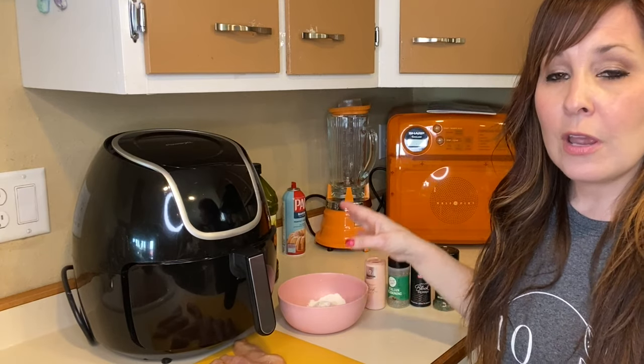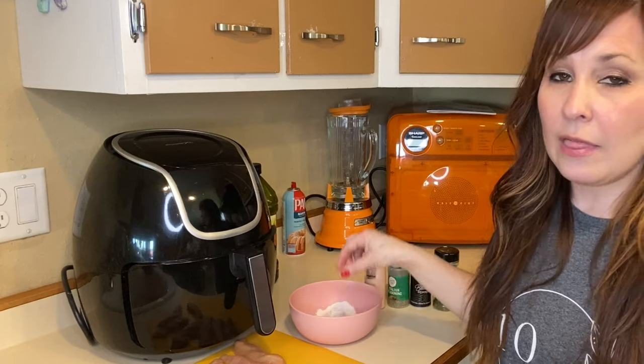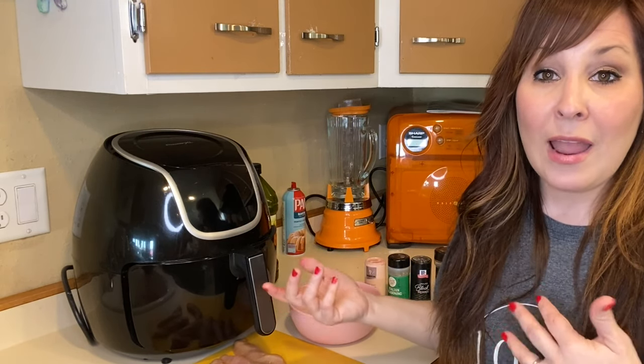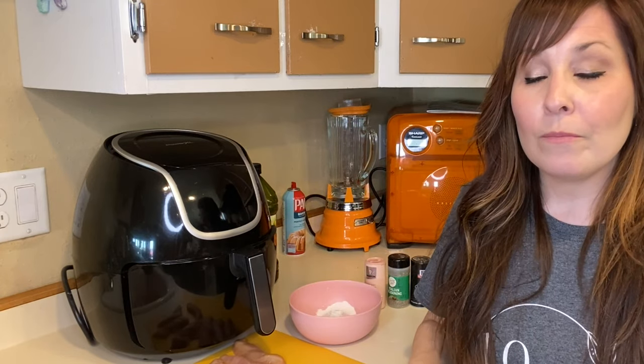We're going to be putting them in the flour first, and we are going to add our seasonings to the flour. No eggs or anything involved this time because we don't really want a crunchy coating. We just want it coated with the flour and the seasonings for right now, and then we'll put them in the air fryer. I will show you how to get started with this.